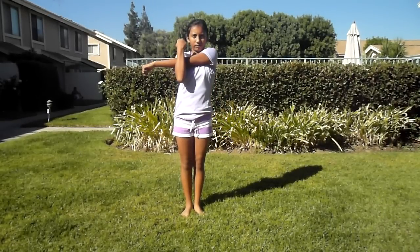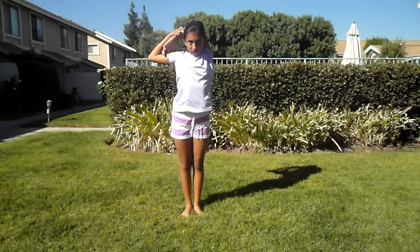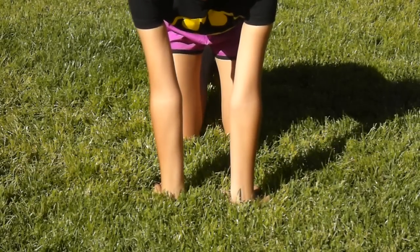You should also stretch your shoulders for this skill. Also, make sure to stretch your wrists.